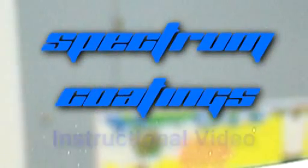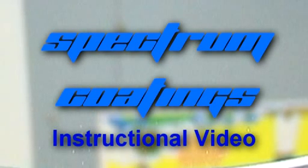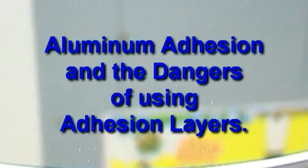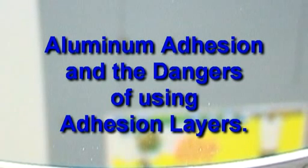Hello, I'm Paul Zacharias, the owner of Spectrum Coatings. I'm going to take a few minutes to show you how well my aluminum coatings adhere to glass. The example mirror used in this video is a 20-inch mirror that needed to be recoated just after it was removed from my vacuum system because it had a surface defect that did not pass my quality control spec.